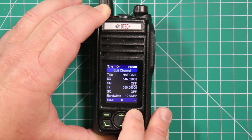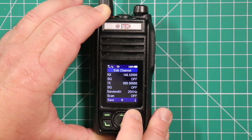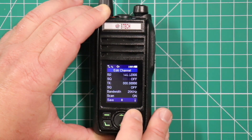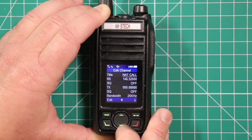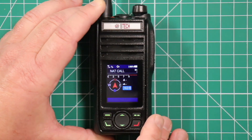Once you have it, hit the down arrow and you can change the PL tone if you want, but since you're only listening there's really no need to unless they have that on a repeater. Set bandwidth to wide, and you can choose if you want this for scan — we do. You can't transmit on it, so mute on or off doesn't matter, and then it takes you back to the beginning and it's in there.